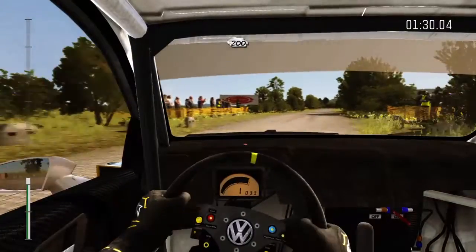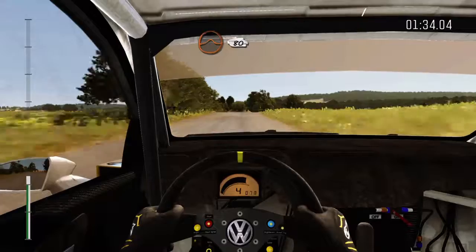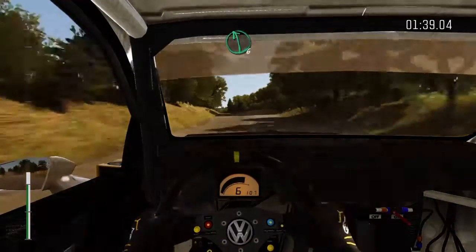200. Crest jump, maybe, 80. Buck junction. Into left, six, long, bump, and crest.